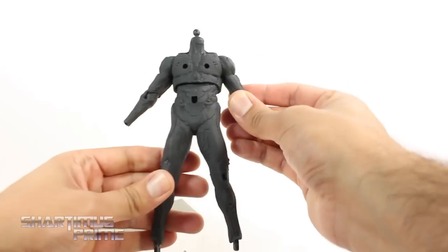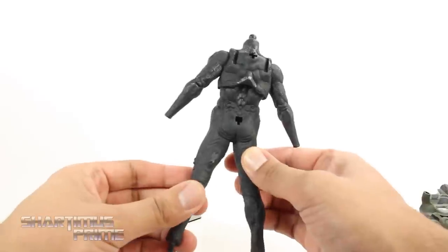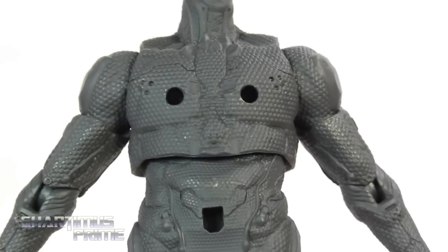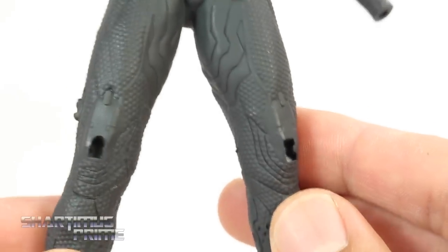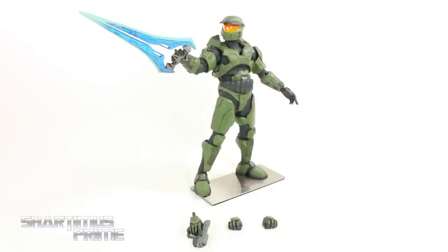And there we have the tech suit all by itself, which looks pretty good. For this being an undergarment piece it has a lot of detail on it — it even has some dry brushing. They did not go cheap on any of the sculpted work at all. This looks really good.